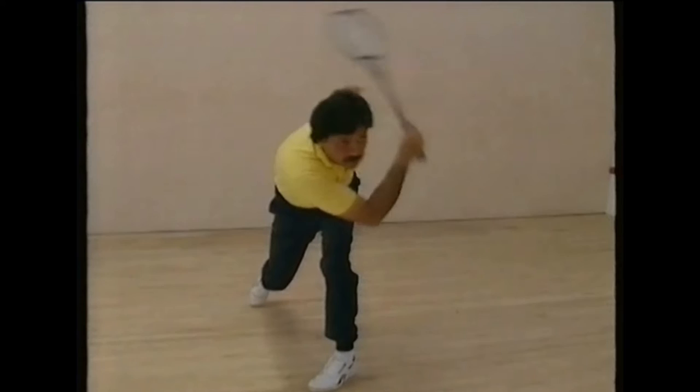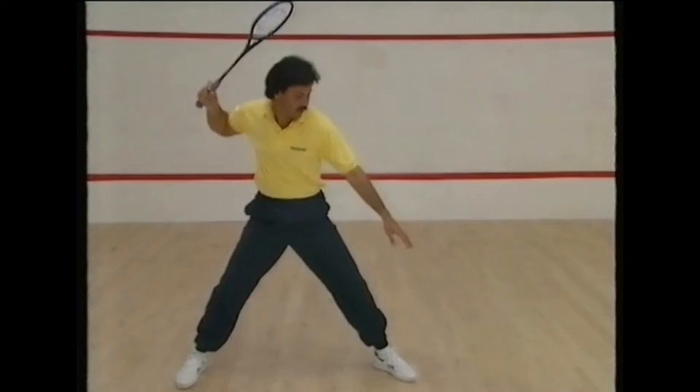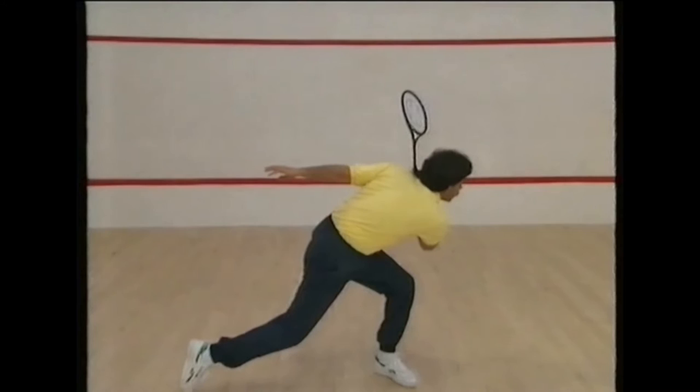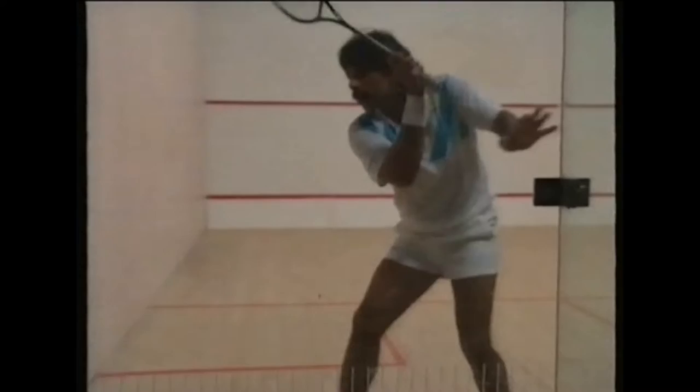Follow through a short distance — the momentum will take the racket head up around the shoulder, racket arm up above the shoulder with elbow bent, for maximum power. As you hit, the weight is transferred to the left foot. Use your legs to help you get down to the ball, with feet and body facing at right angles to the ball's path.